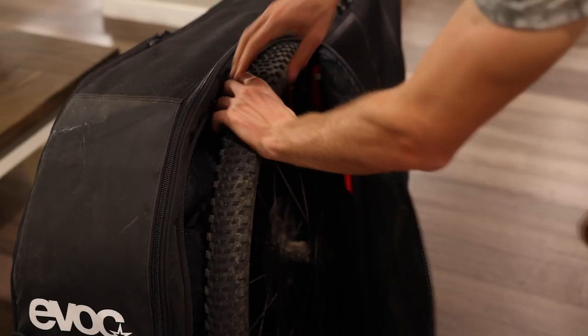Hey everyone, Lex Camillon here. Today I'm going to show you how to pack your bike so you can ship it or fly with it safely.